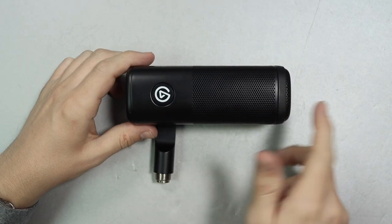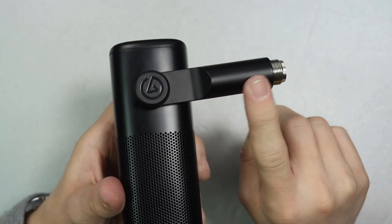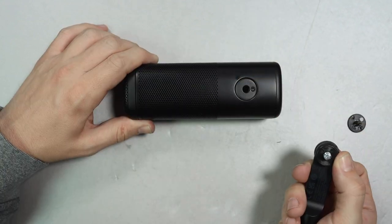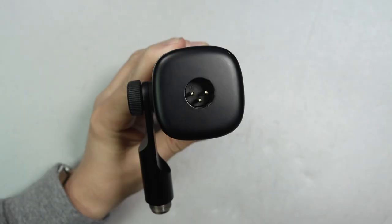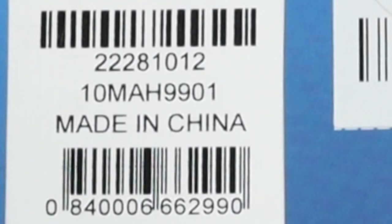As far as the build quality, I have zero complaints about this thing. It has an all-metal body and the grill is metal also — it has no give to it. The arm is also made out of metal, while the knob to tighten down the arm is made out of plastic. You are able to switch the side that the arm is on depending on what orientation you want the microphone to be in. On the rear of the mic you will find the XLR port, and this microphone is made in China.